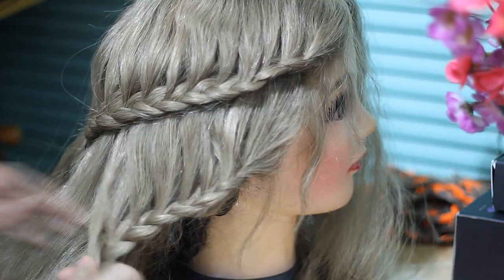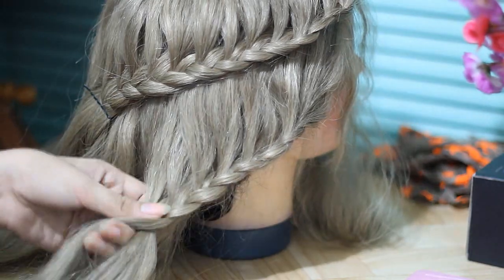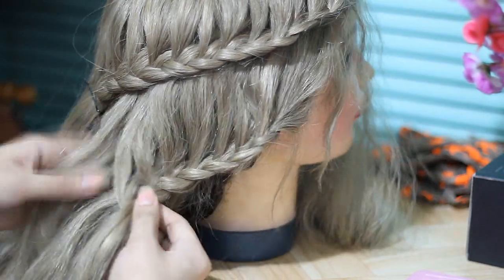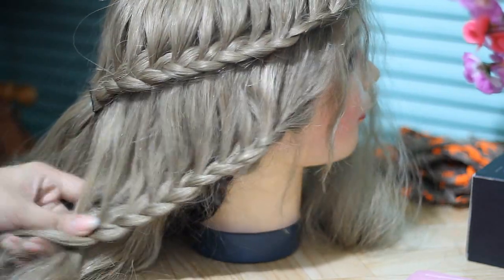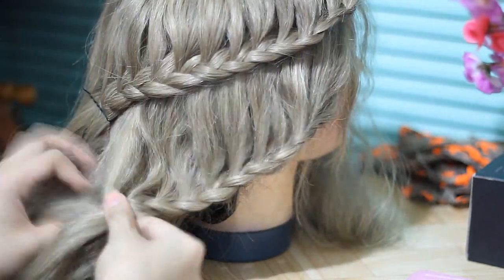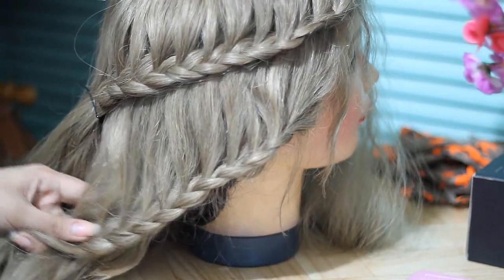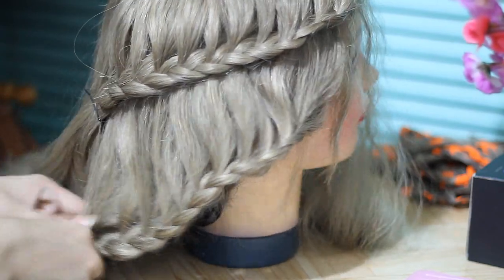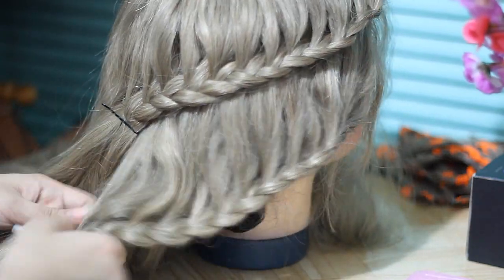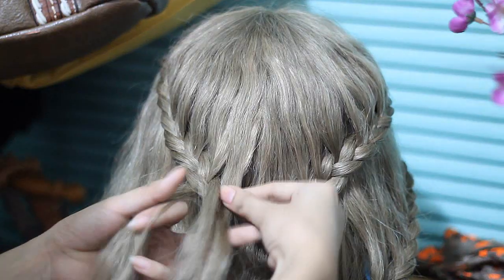Just basically doing the same thing all over again. This is an inspired Khaleesi, or Daenerys, braid from Game of Thrones. Since this is a lace braid tutorial, I'm not going to do it exactly like they do it on her hair, but this is inspired. That's what it looks like right now, and once I'm done I'm going to repeat exactly the same thing on the other side.